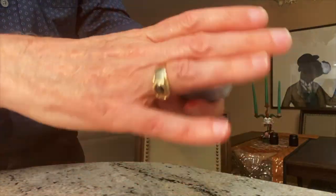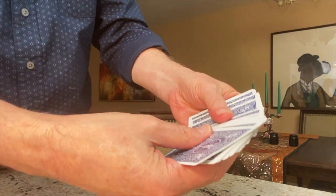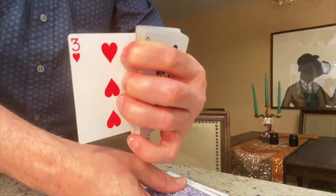The magician shows his deck of cards and says, pick a card, any card. Well, wherever the spectator stops, he's going to find a Three of Hearts.